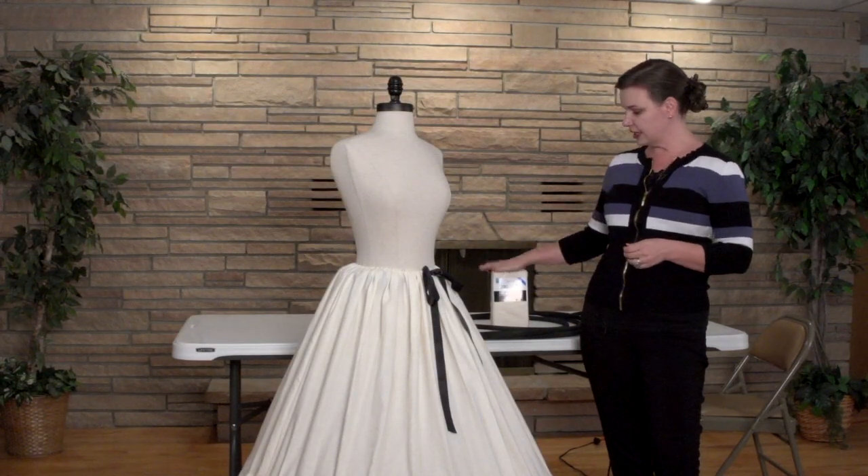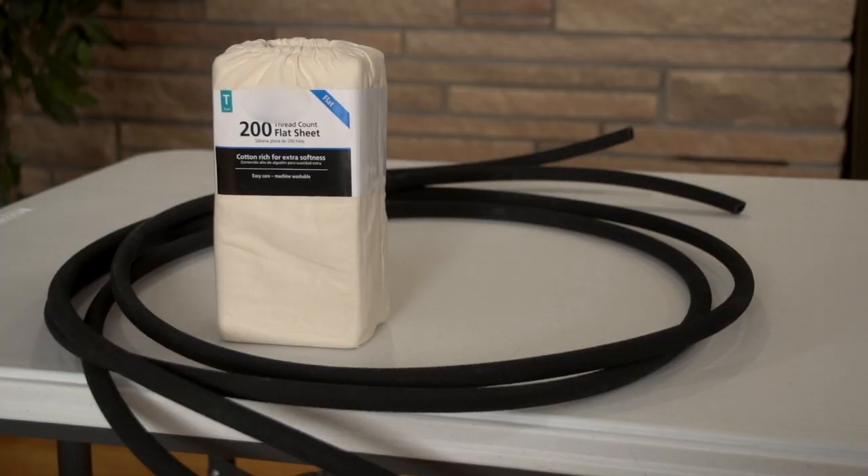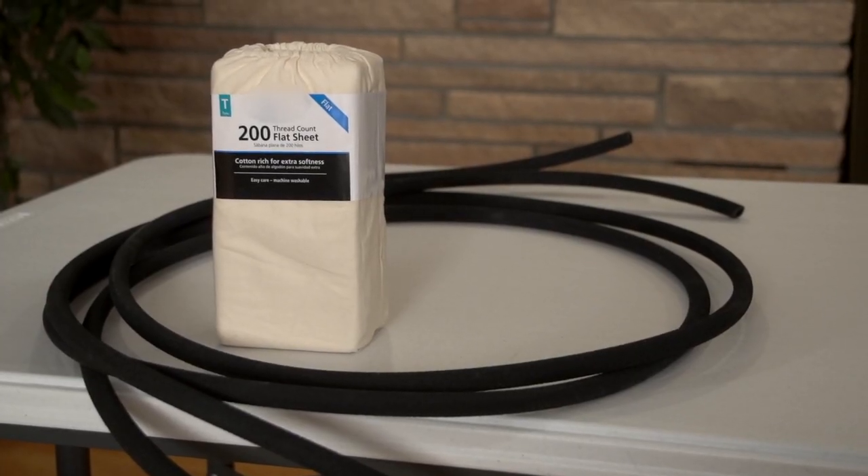Hi, I'm Heather with the Sons of Utah Pioneers. We're going to make a hoop skirt today. This project should take right about two hours to do. You need a twin size sheet and about 20 feet of soaker hose, the kind that you put in your garden from the hardware store.